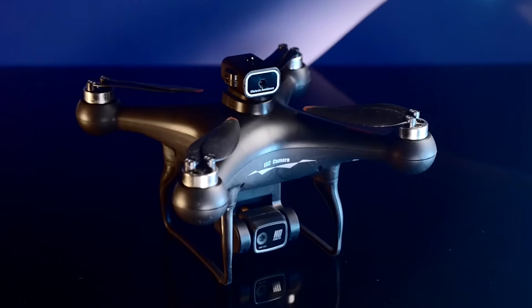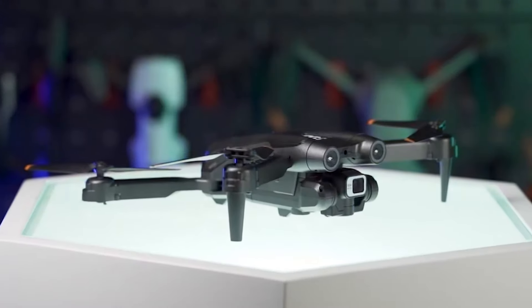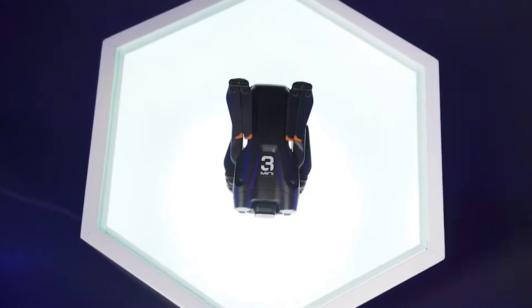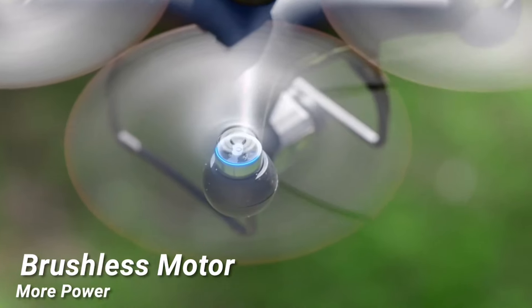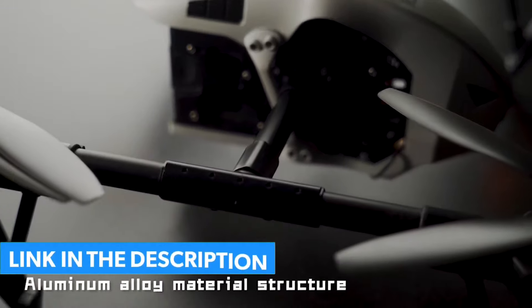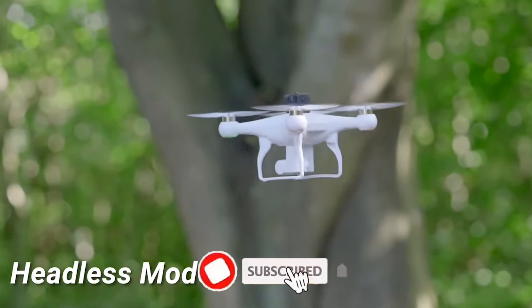Welcome to our latest video where we bring you the top 5 best AliExpress drones under $50. Whether you're a beginner looking to get into the world of aerial photography or an experienced pilot on a budget, we've got you covered with some incredible options that won't break the bank. So sit back, relax, and let's explore the world of affordable drones together. All the links are in the description below the video. Subscribe to our channel and click on the bell.